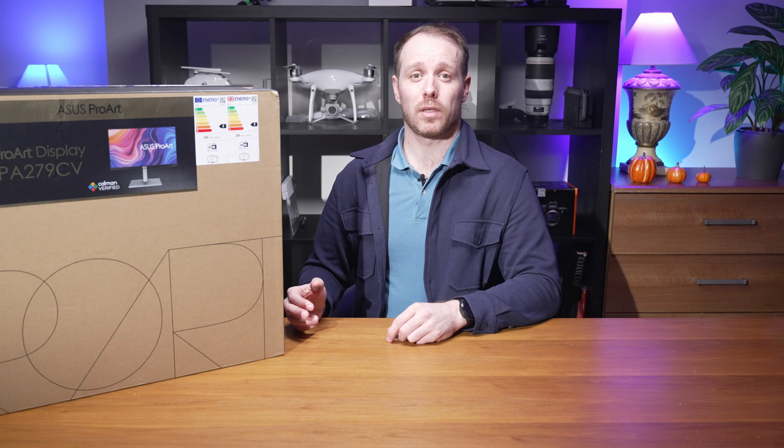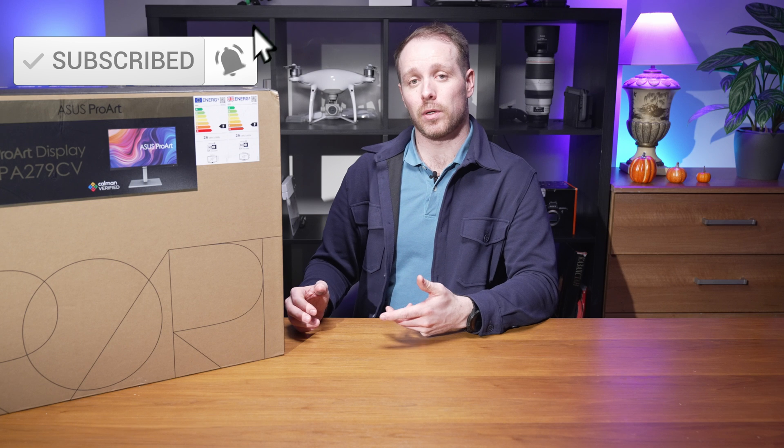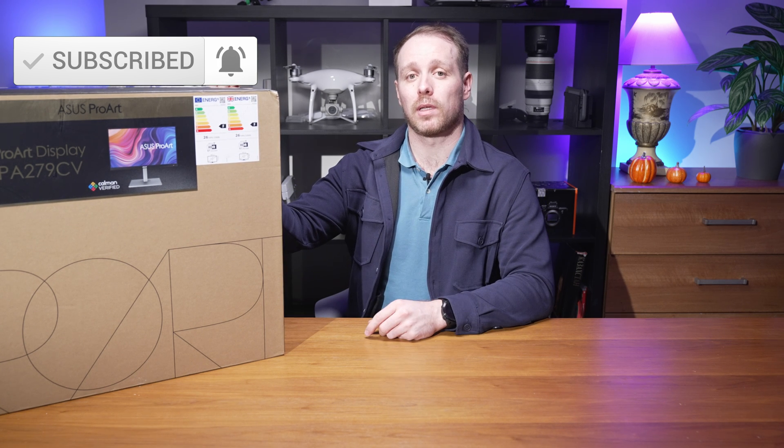Before we get started, please hit like and subscribe if you enjoy this video. This will help me grow my channel and provide you more content like this in the future.